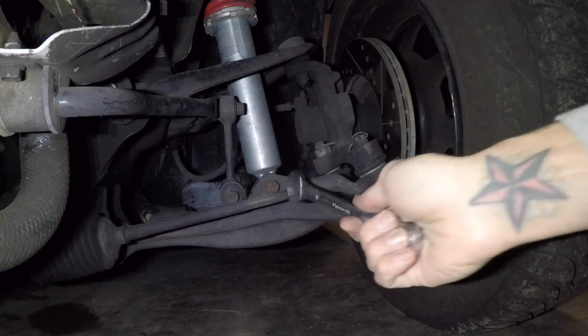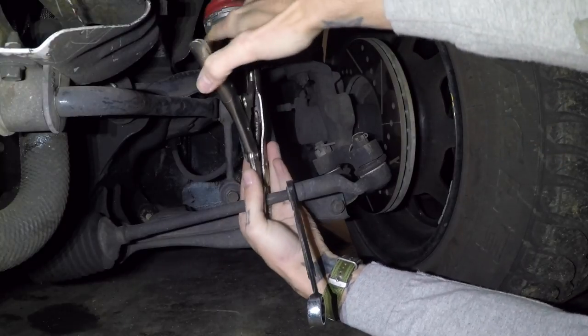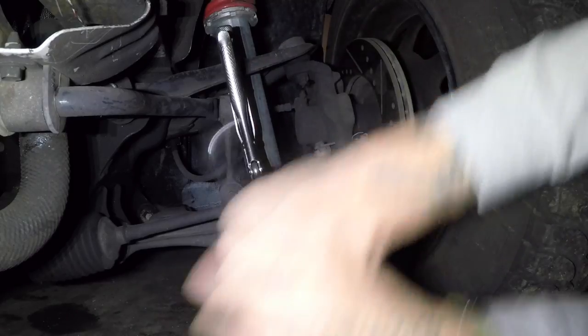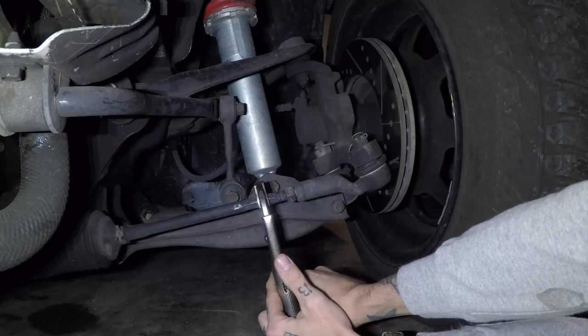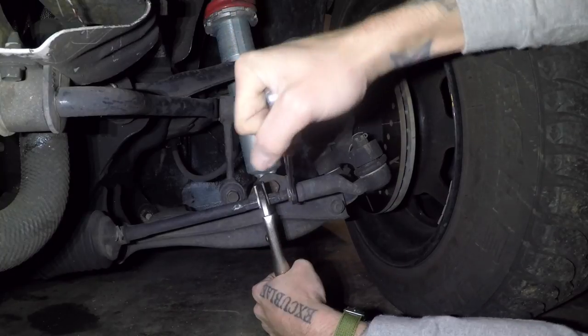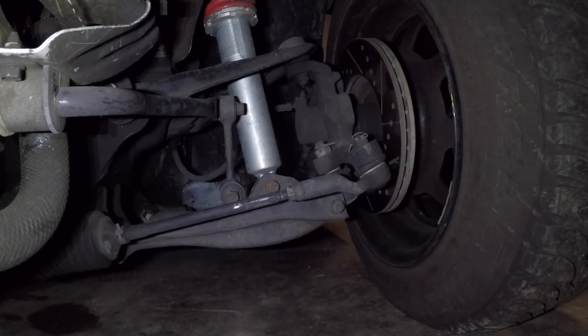Doing it a half a turn at a time will ensure I'm not overdoing it, and I can see if I'm doing it the right way or if there needs to be an actual alignment done. I just did an alignment for 65 bucks not that long ago, so I really don't feel like doing it again just for the fact that it's out like half a degree. I'm going to lock some vice grips on here so it doesn't turn as I'm loosening the lock nut. Break the lock nut loose, turn this a half a turn, then lock the lock nut back down holding the vice grips so that I know it stays there. Then I can take it for a test drive and see how much it still pulls if at all. I think that probably fixed it because it was a very subtle pull.